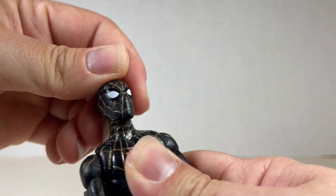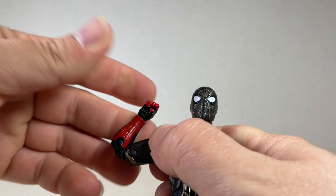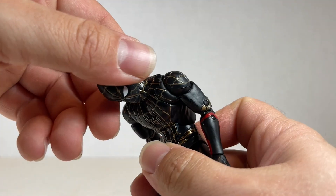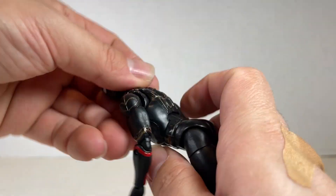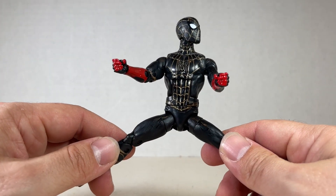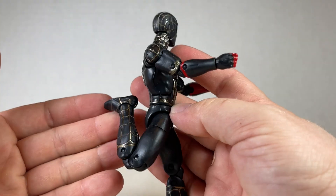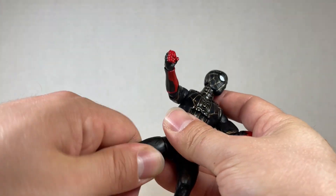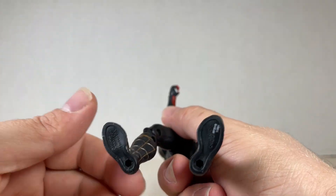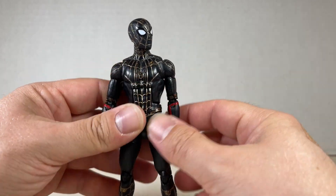For the Black and Gold Suit Spider-Man articulation: the head can go back and forward with swivel and a tiny bit of pivot. You get a swivel and double jointed elbow, back and forward with the ab crunch. There's a swivel at the waist and the splits is fine, along with up and back on the leg. The knee goes all the way back — you get a swivel at the top but no swivel at the ankle, and you get a down, up, and pivot at the feet.